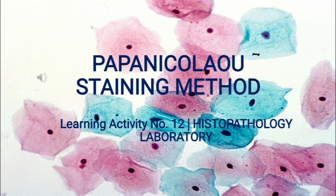Welcome to learning activity number 12, entitled Papa Nicolau's staining method. A Pap smear, also called the Pap test, is a procedure to test for cervical cancer in women. It involves collecting cells from your cervix, the lower narrow end of your uterus at the top of your vagina. Detecting cervical cancer early with a Pap smear gives you a greater chance at a cure, and it can also detect changes in cervical cells that suggest cancer may develop in the future, halting the possible development of cervical cancer.